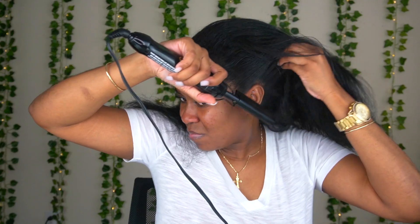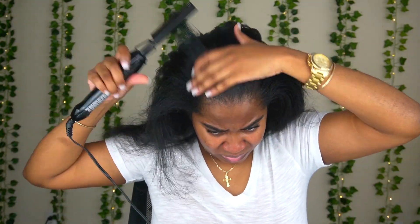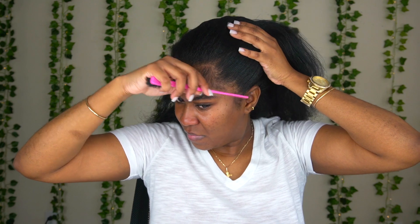Then I'm gonna go in with my hot comb — I got this from Amazon so you guys can check Amazon, I'm gonna try to link it down below in my description box. I'm not really gonna pass it on my ends just because I don't want heat damage. My roots are basically back to poofy so I'm just gonna do the perimeter of my hair. Then I'm gonna remove the baby hairs because I want to do the edges separate from the ponytail.